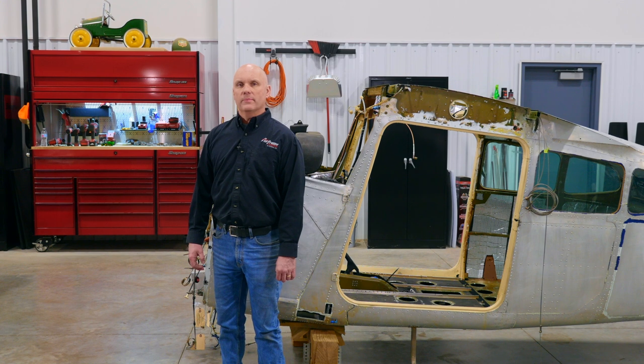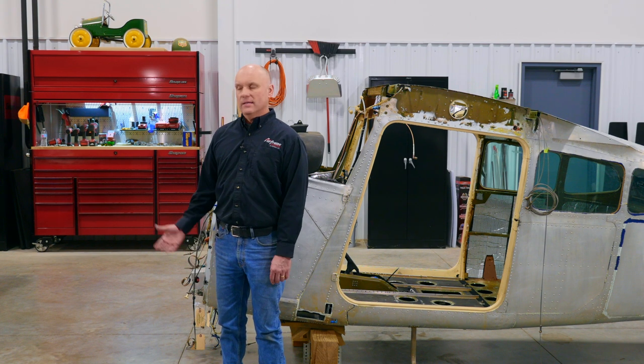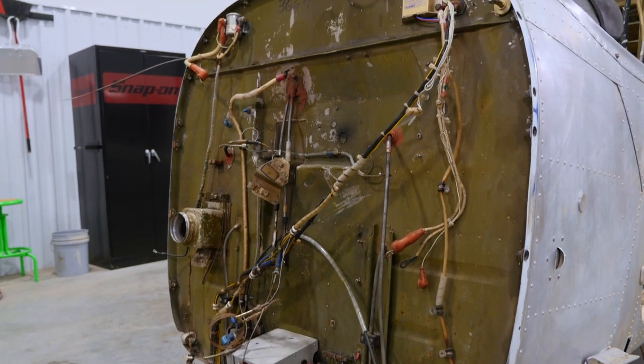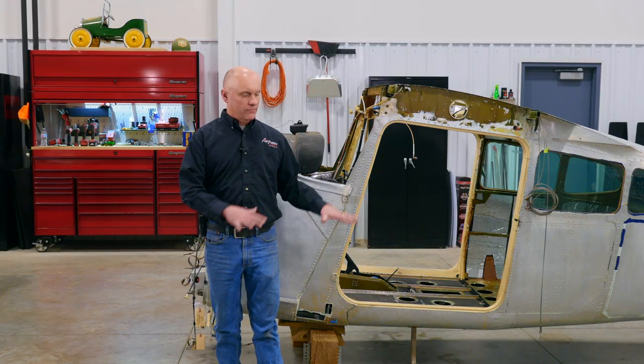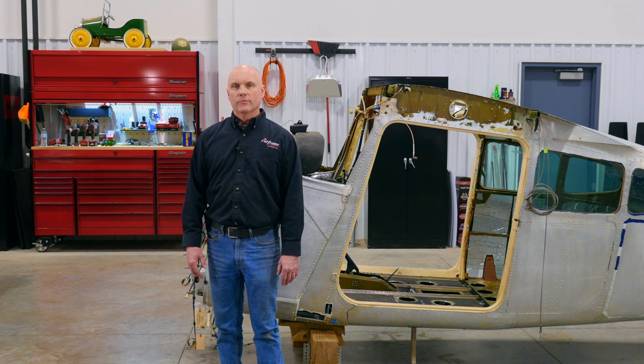Hi, Roy Williams with Airframe Components, and welcome back to Episode 2 of our 1978 Cessna A185F restoration project. Last time when we left you, we had the aircraft on the gear and the engine was still on it — we were getting ready to dismantle the aircraft. As you can see today, the engine has been removed, the cockpit has been gutted, and we've dropped the fuselage down on the ground here for better views of our topics of discussion.